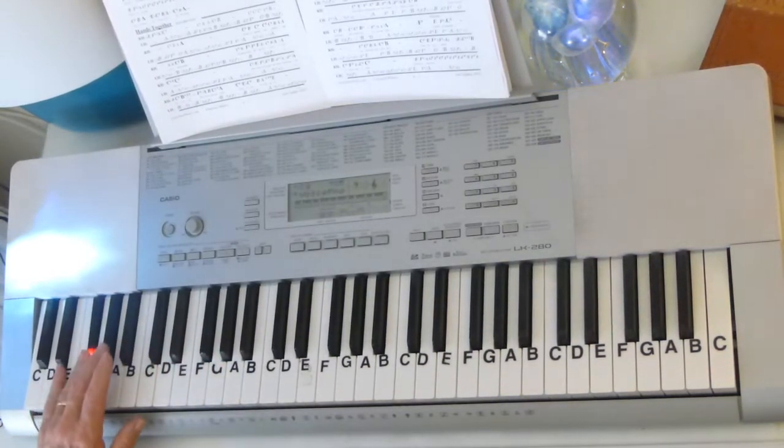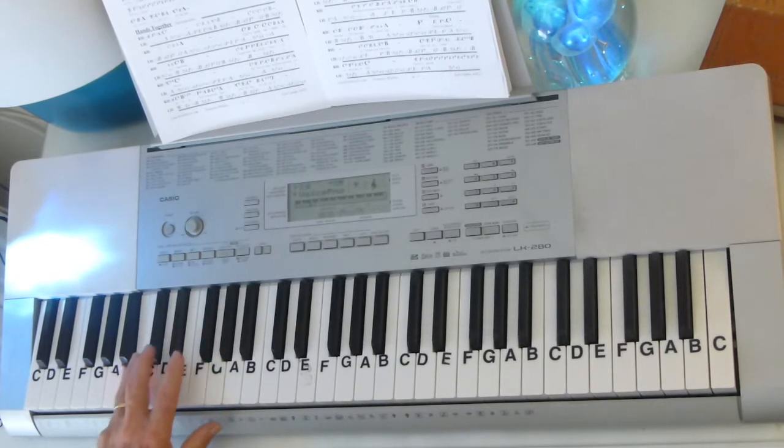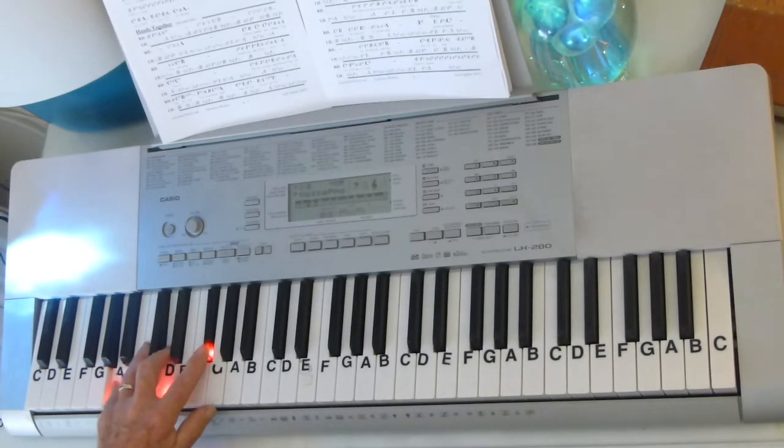Pop it, B, G sharp, F sharp, G sharp, B, D and F sharp, B, G sharp, F sharp, G sharp, A, C sharp. There's your implied D.